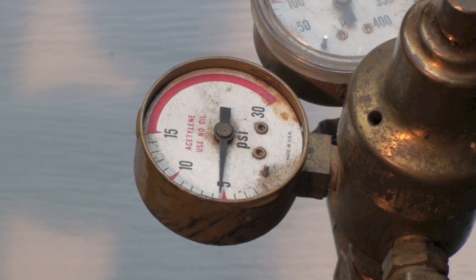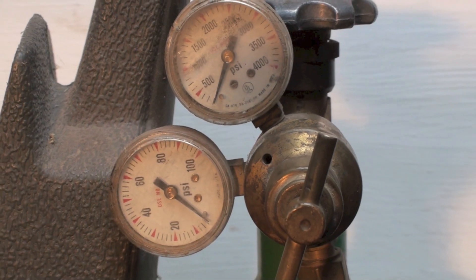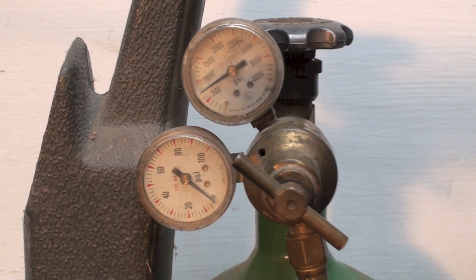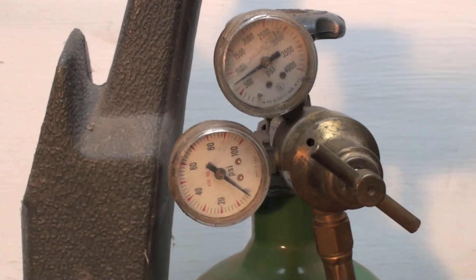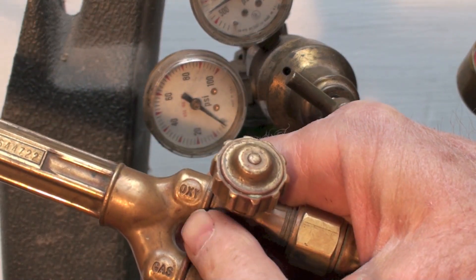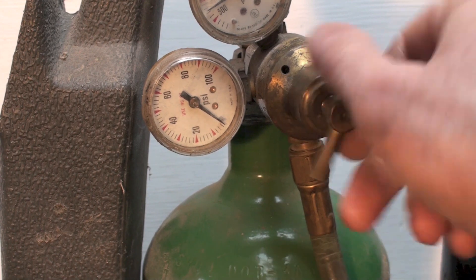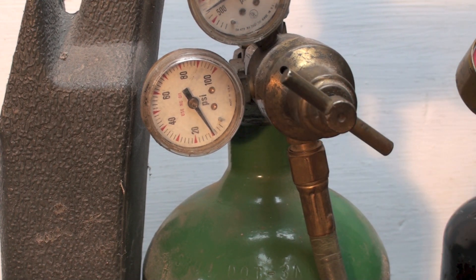Now I'm moving to the oxygen side. Again, the regulator starts loose before I open the tank valve. I've got about 700 pounds in the tank. I open the oxygen valve on the torch, then start cranking the regulator down to bring up the working pressure. I'm going to run the oxygen at about 10 PSI.